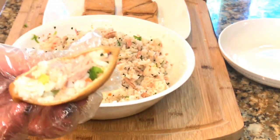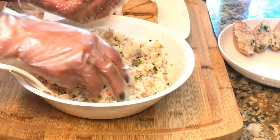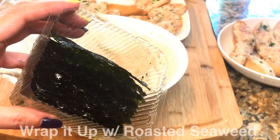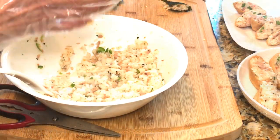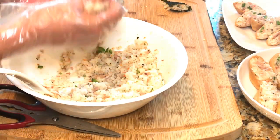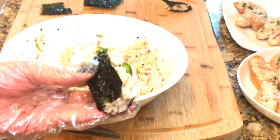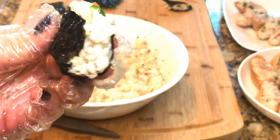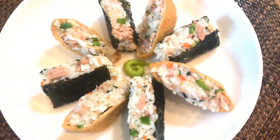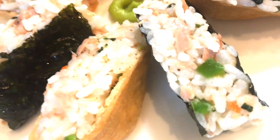And this is what it looks like. This seasoned rice mix also tastes good with roasted seaweed — you can just wrap it up with that. I think it looks pretty like this, and you can serve it with wasabi in the middle.